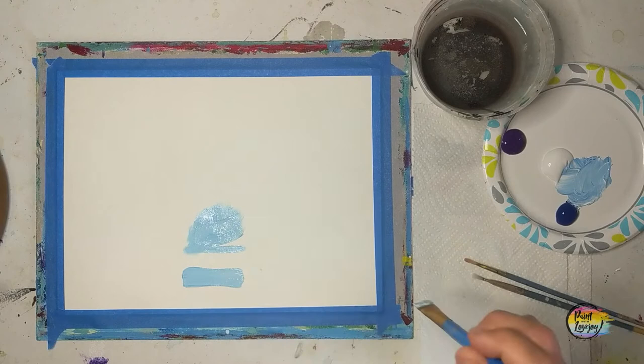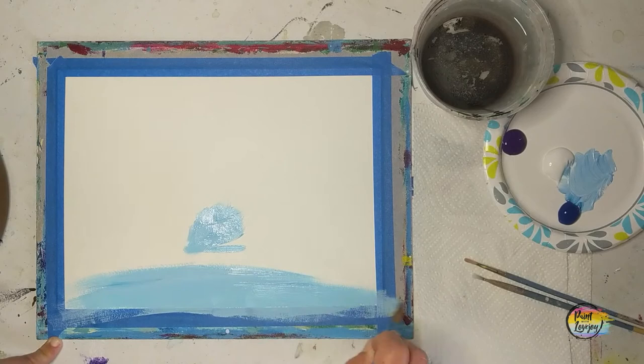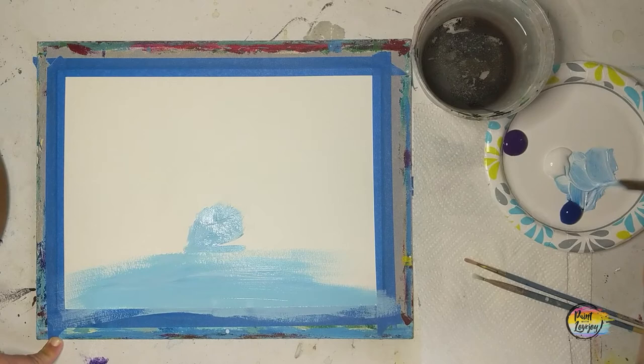Just kind of play with it and get comfortable with applying the paint — what it feels like when you move the brush. For this particular painting, I'm going to keep kind of long horizontal brush strokes using the full width of the canvas, but if you chose one of the other brush strokes or mark-making styles, just stick with whatever you feel comfortable.